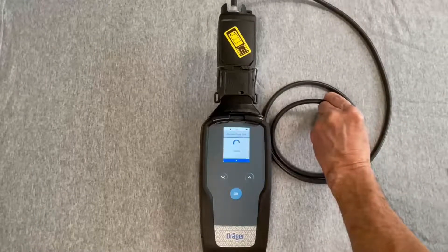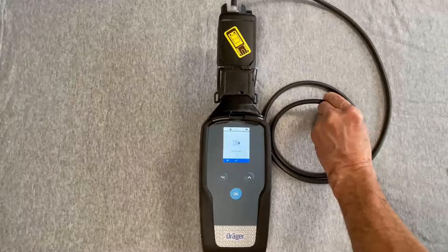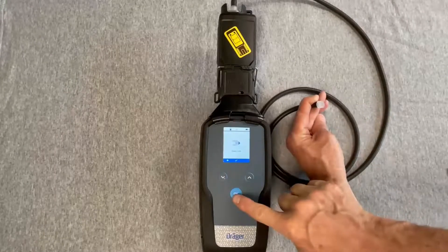The device is conducting a leak test. At the open inlet prompt, open the inlet and press OK.